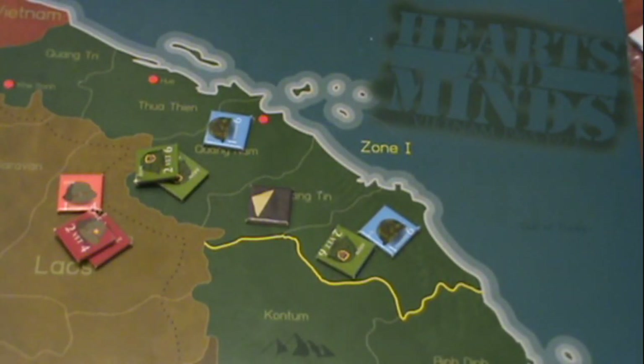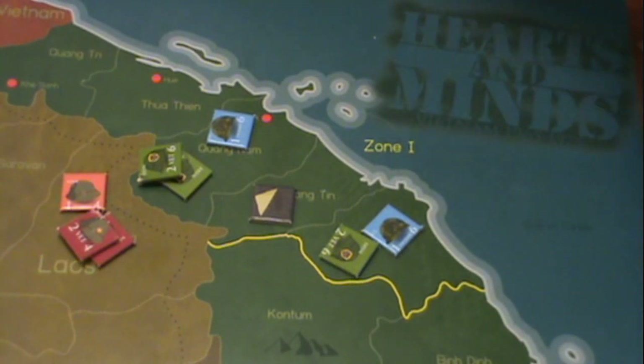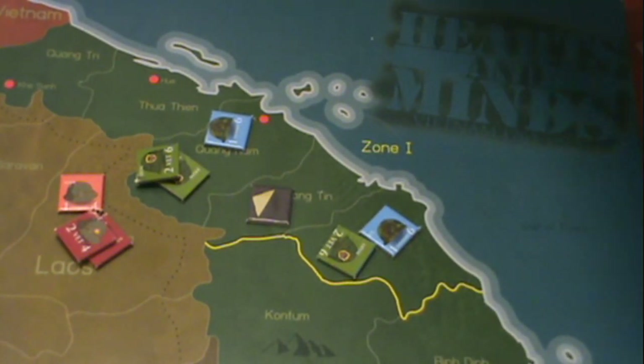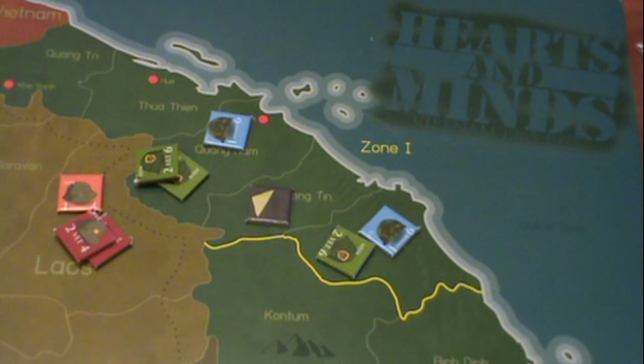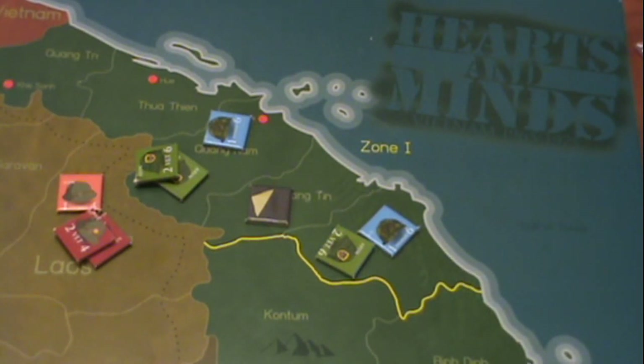I've zoomed in on the board and placed some units to show you how the gameplay would go. One neat thing about this game is it comes with a scenario booklet, which lets you pick which year you want to start in — and even predetermine which year you want to end in. You can start any year from 1965 up through 1973, which means you can play the game differently depending on how long you want.